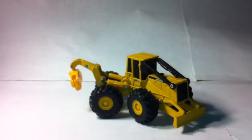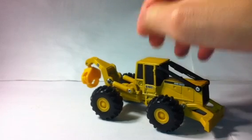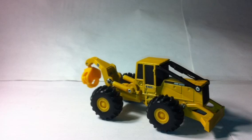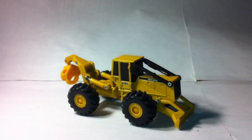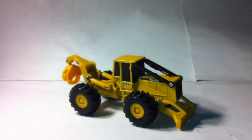I believe this Ertl model was introduced in the mid to late 80s. Since then it has been released as the 648E, 648G, and 648G Series 2, which was yellow but a more vibrant John Deere yellow, and some grey. It was finally released as the 648G Series 3, which came on a low boy. The main difference was it was green, like the modern John Deere green.